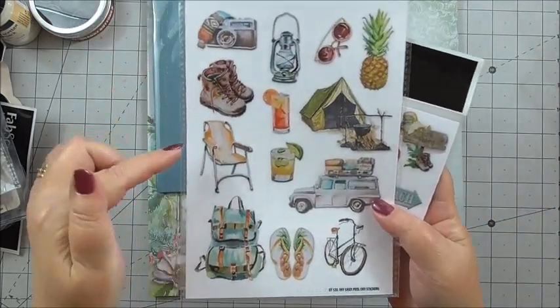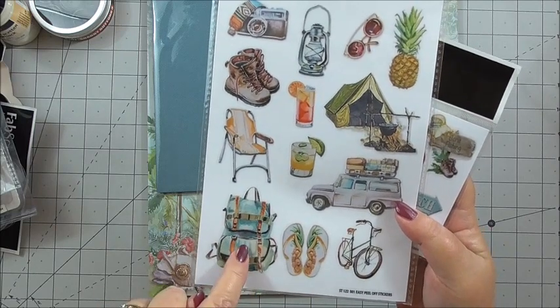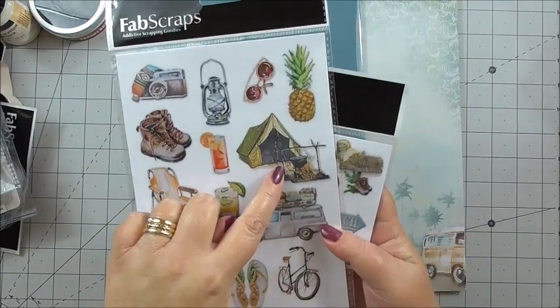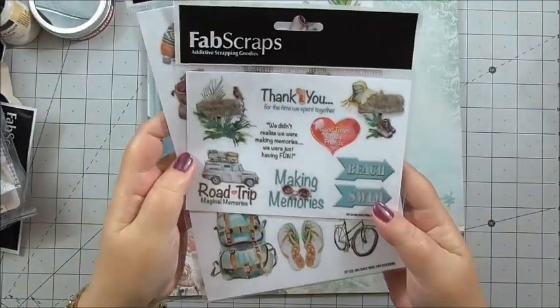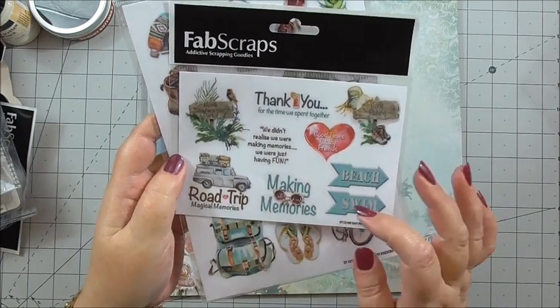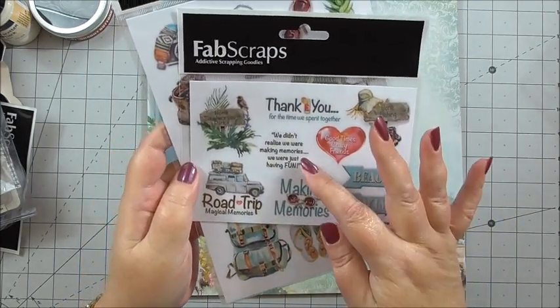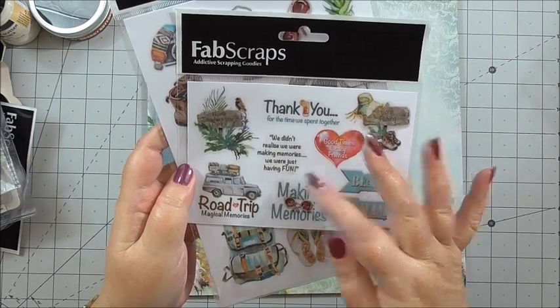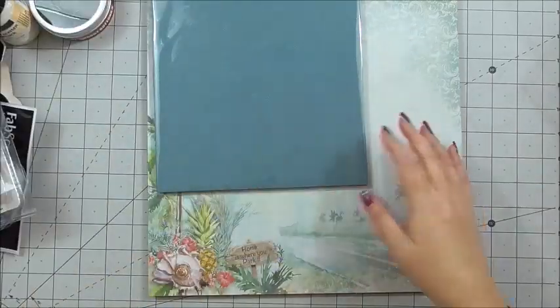On the sticker sheets we've got camera, hiking boots, deck chair, flip flops, travel bags, a tent and a campfire, pineapple, sunglasses. And then we've got some sentiments as well: road trip, making memories, beach, swim, gone fishing. 'We didn't realise we were making memories, we were just having fun.' How cool is that? So those are stickers on a transparent background.